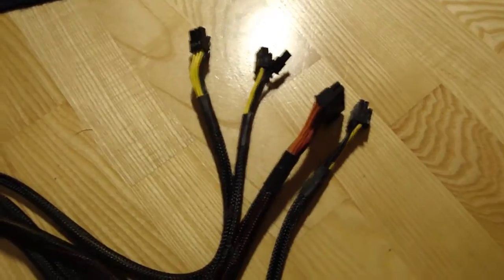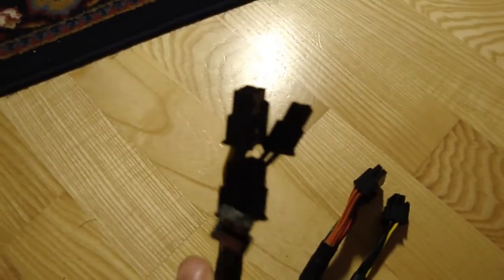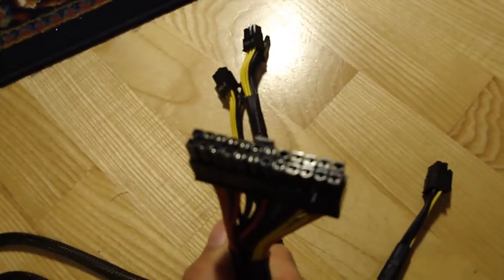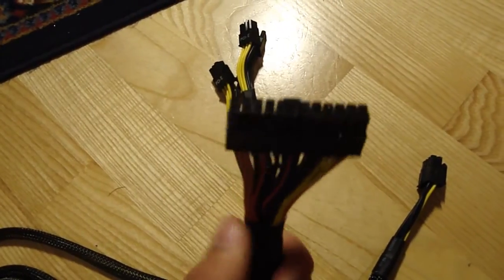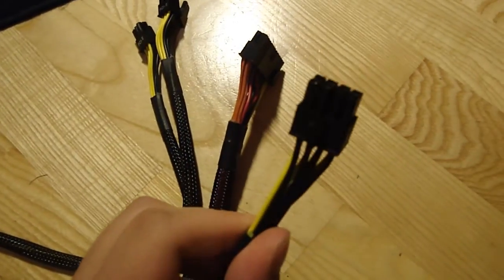Also there are some non-modular cables coming out of the power supply: two 8-pin PCI Express power connectors, one 24-pin motherboard power connector, and one 8-pin CPU power connector.